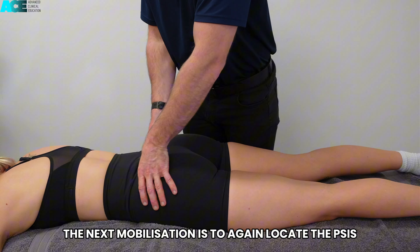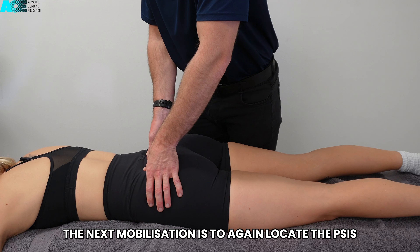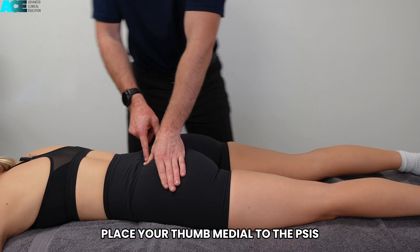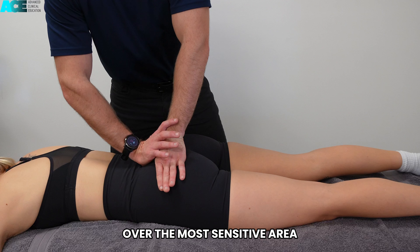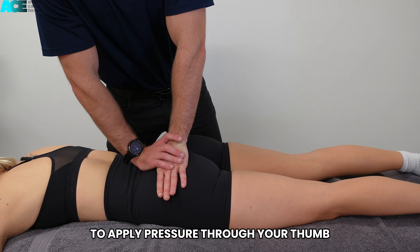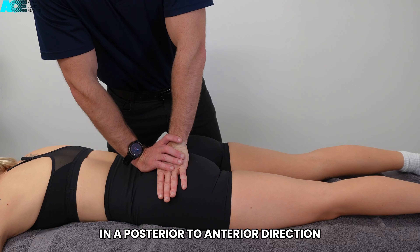The next mobilization is to again locate the PSIS. Place your thumb medial to the PSIS over the most sensitive area. Then use the palm of your opposite hand to apply pressure through your thumb in a posterior to anterior direction.